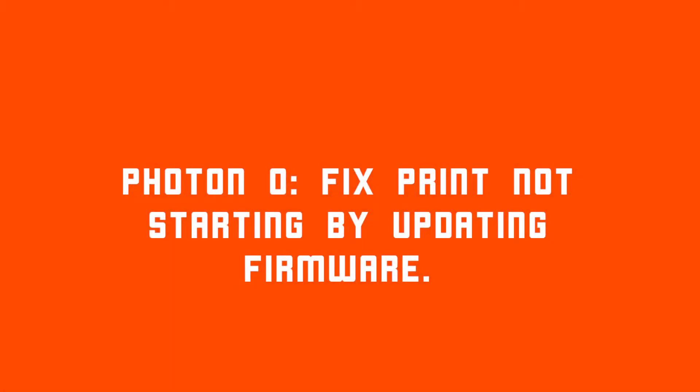Hey guys. I've had my Photon Zero for a while, and it continues to be the most inconsistent, annoying machine I've ever owned. It likes to stop working for no apparent reason, and then after letting it sit for a few days, it'll just start working again.